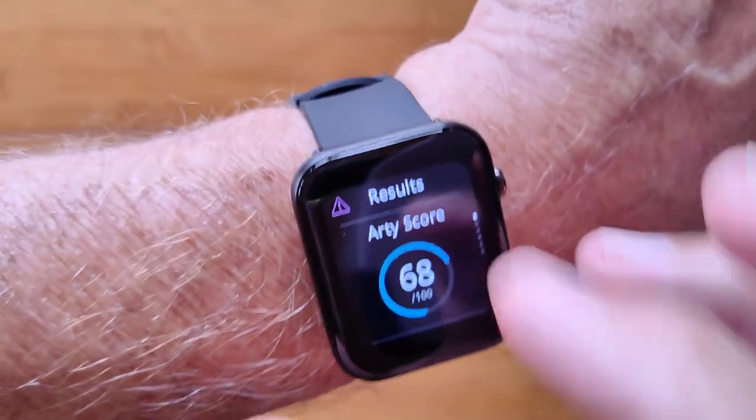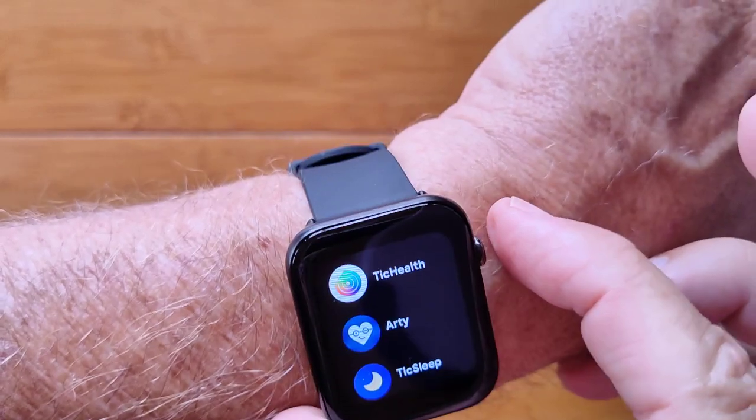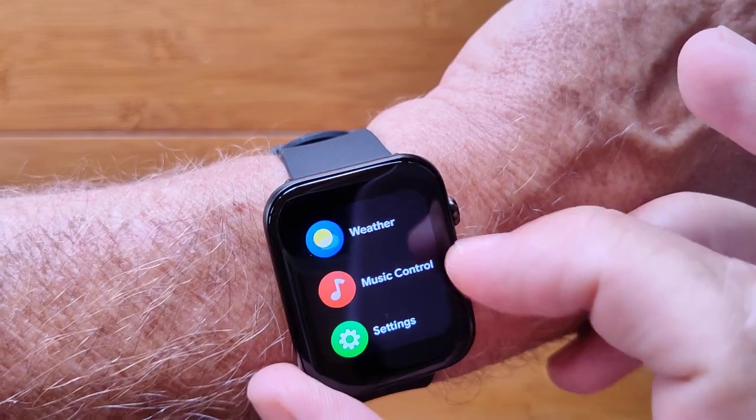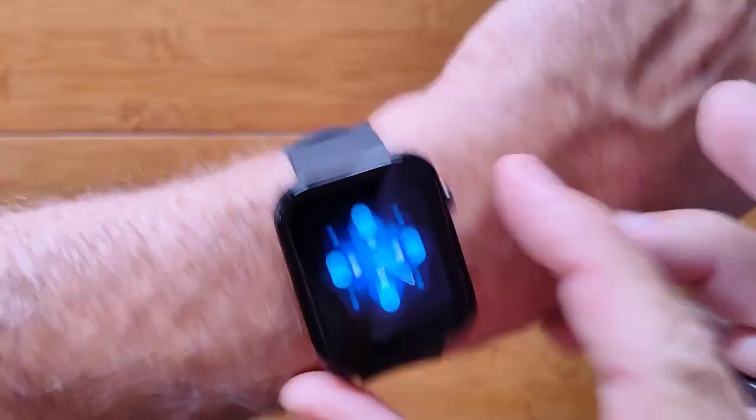You have of course everything else available in the app too. In addition to the ARTI score, you've got your sleep, timers, stopwatch, weather, a music control, and overall settings.